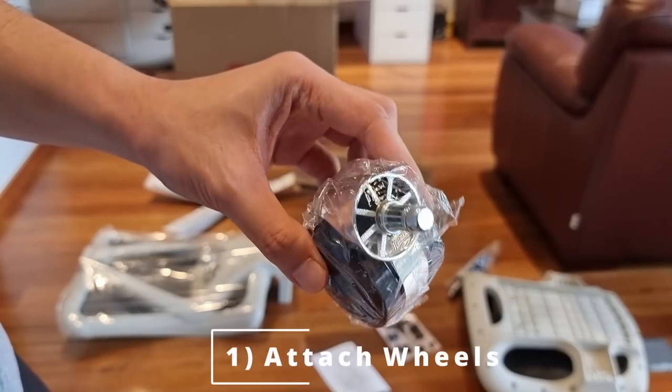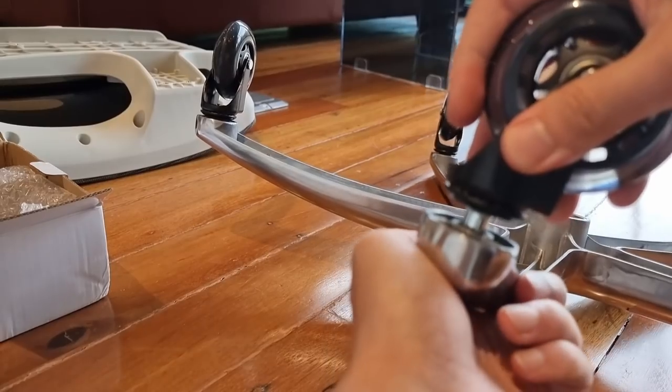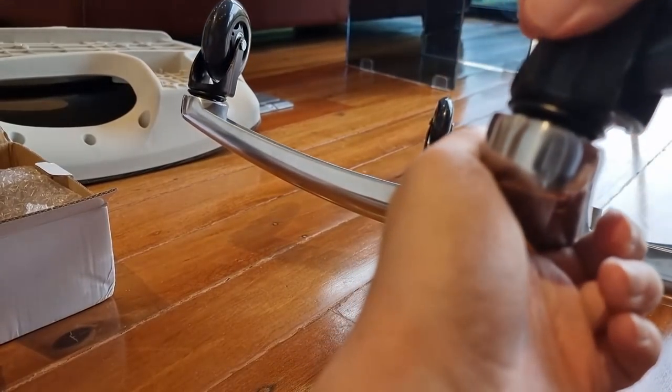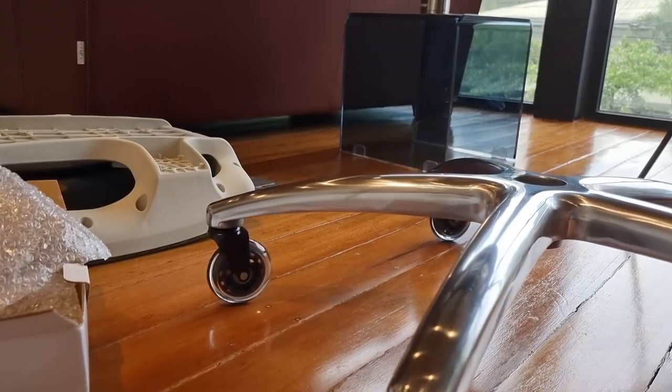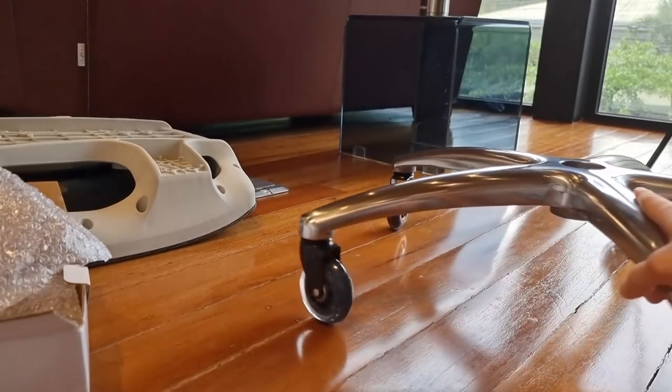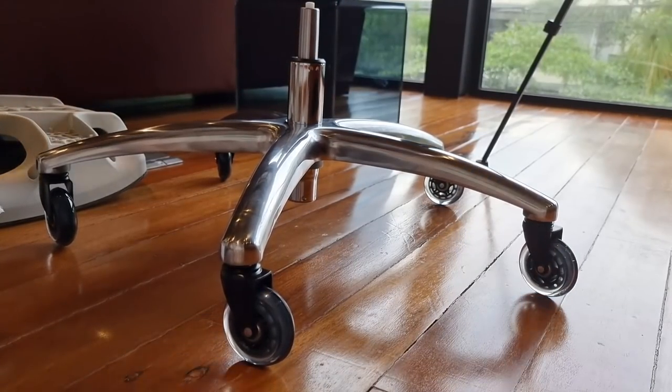If you're ever going to buy this chair, feel free to follow along. First, we start by attaching the wheels to the base of the chair. I'm not using the wheels that come with it — instead I bought these 600-peso rollerblade casters, which I highly recommend everyone gets for their chair regardless. It seriously upgrades the rolling functionality and protects wood flooring and carpet. I've talked about this in almost every chair video we've done. Just go get it.